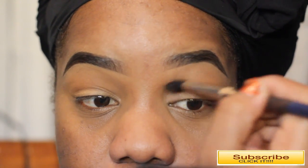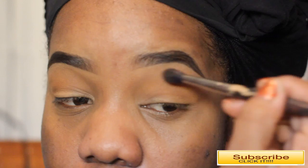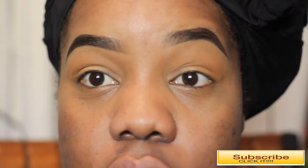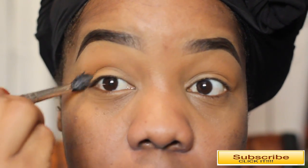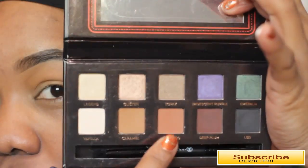I'm going to go ahead and apply it to my crease using a MAC 224 brush, which I've had for literally 10 years — you can see the handle started to fall off but it's still good. I'm just using it to apply the color all over my crease.